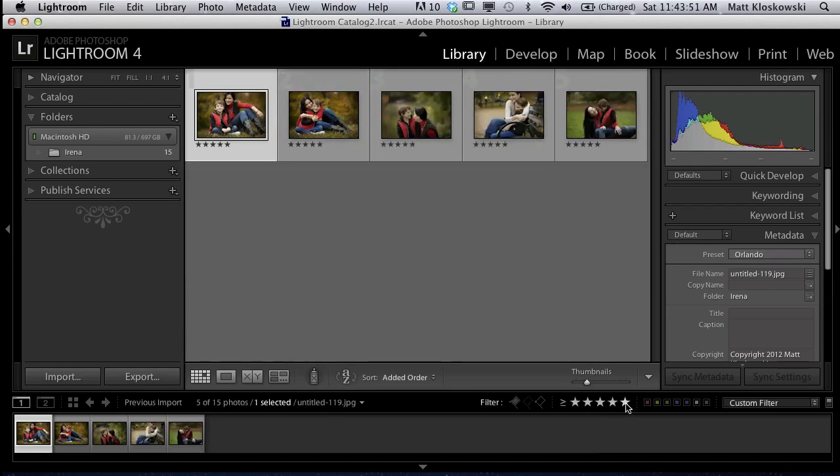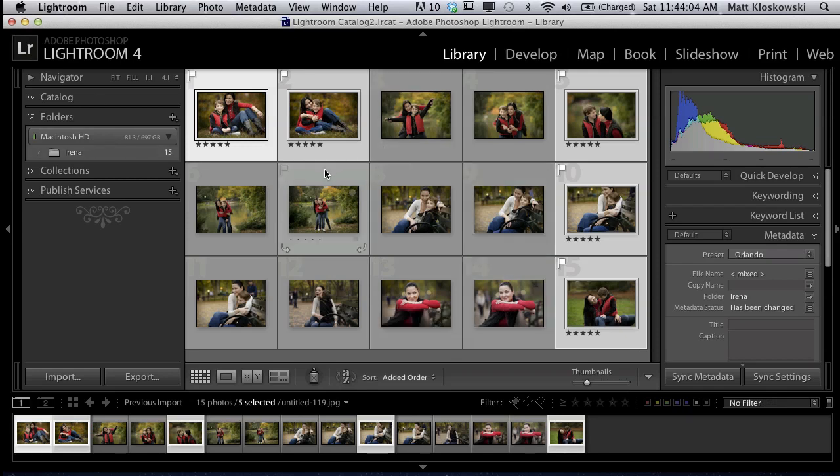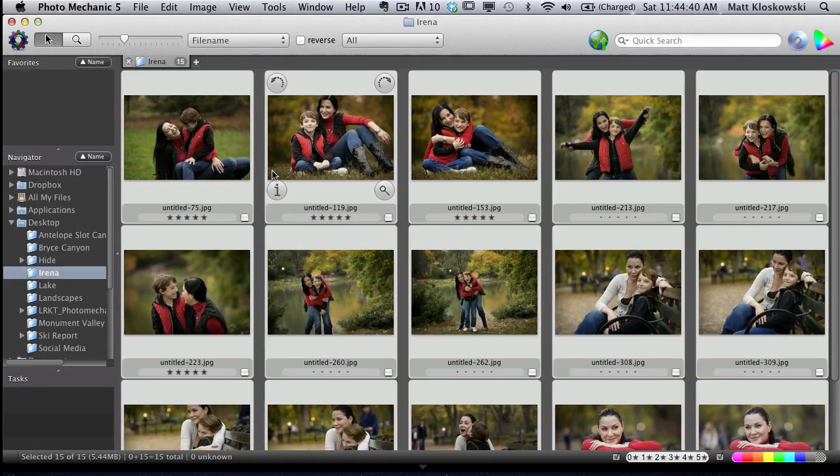I can just filter through my five-star photos and create my collections. You could easily Command or Control+A to select all and even flag them as a pick, if that's what you're used to using. Then I create my collections and do my whole Lightroom workflow that I normally do. You could still use Lightroom for all that stuff: collections, editing, sorting, rejects, processing, sharing, printing, slideshows — whatever it happens to be.